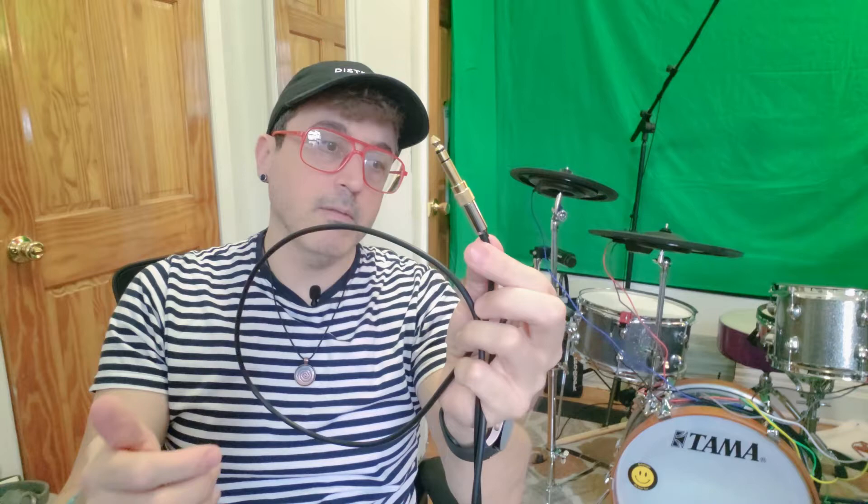It has this long extension cable that you plug into it, which feels really high quality. It's very thick and pretty heavy duty, and it's pretty long — I would say probably about six feet. It also comes with a quarter-inch adapter that screws on, so there's no way it can come off.